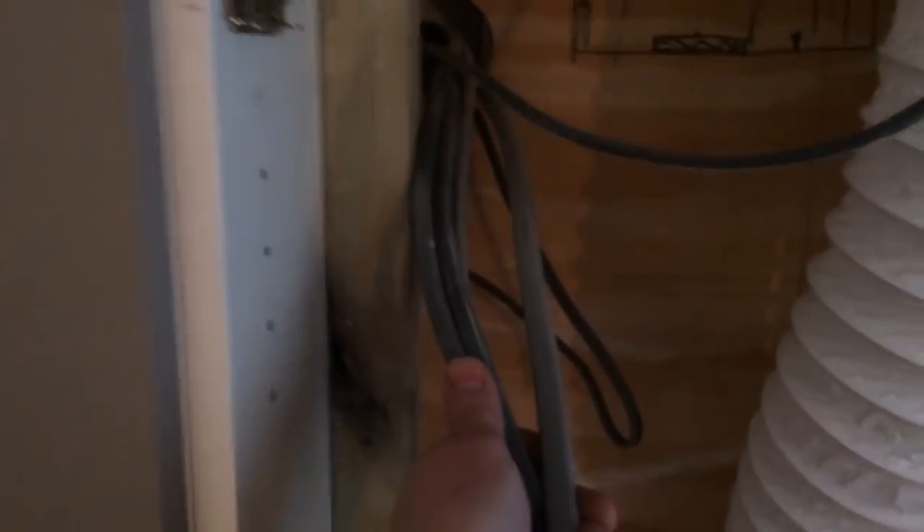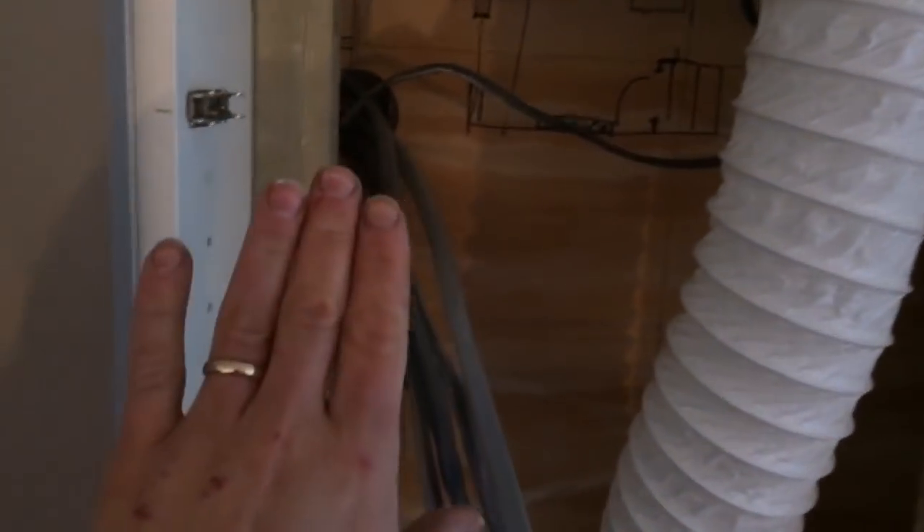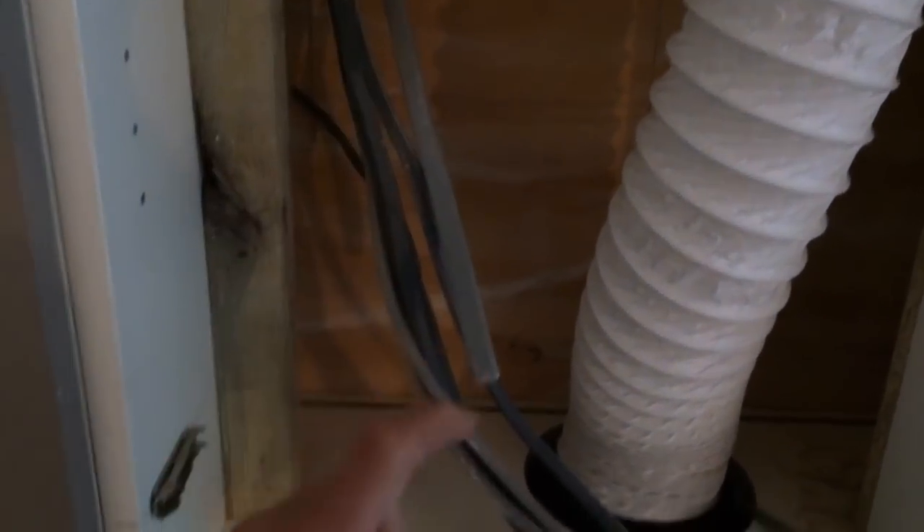Nowadays we've done away with all spurs and stuff on show and it's nice to have it in a cupboard. So here you've just got a hob supply and a ring main and all the radials, which will do like a dishwasher and washing machine. I'm going to mount them all in separate boxes, just less on show.